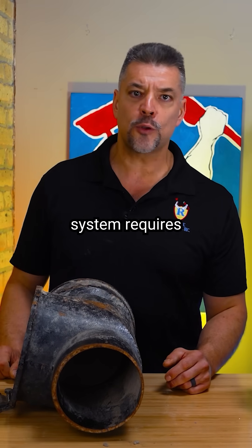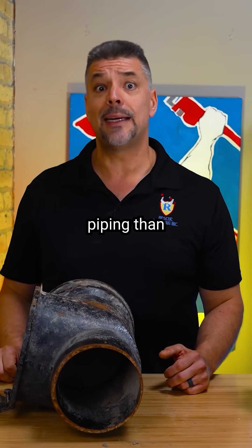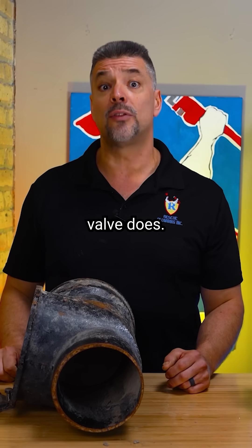A full sewer flood control system requires much more intricate sewer piping than a clean check back water valve does.